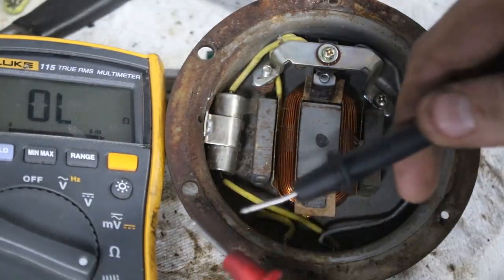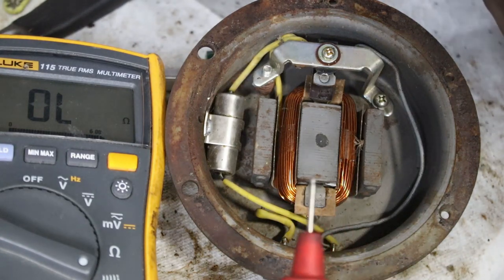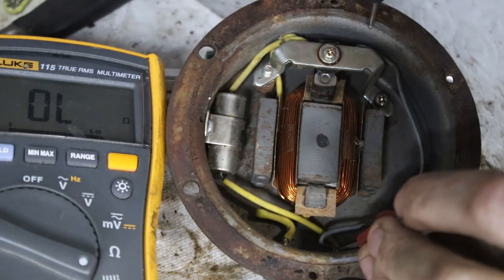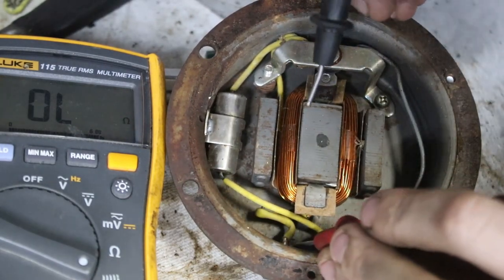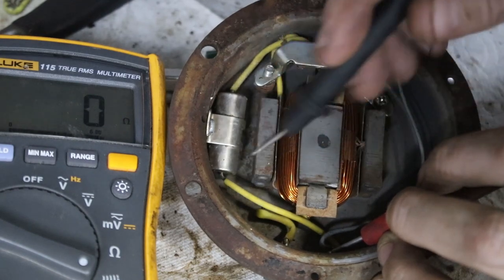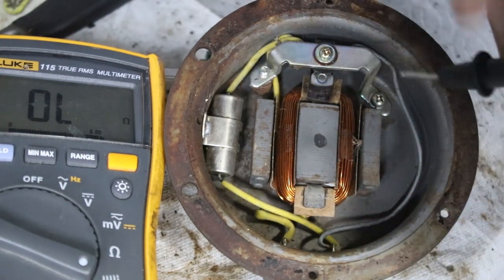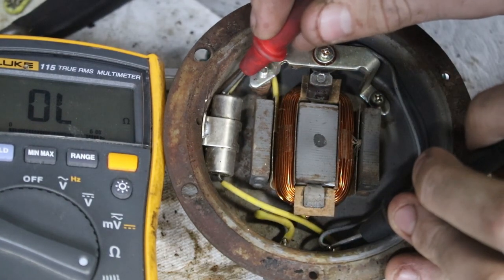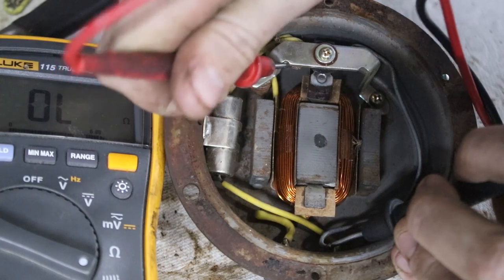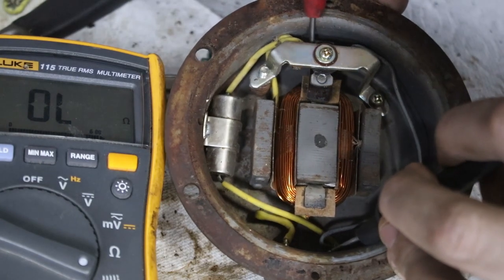I've got the multimeter set to continuity, so when there's a connection it beeps. Going from this piece of wire, I'll follow the grey one — that's connected. The yellow one, going along to where it connects — that's connected. Other side of the diode — as a one-way valve, it's not connected this way, but if I put the leads around the other way so electricity is going the other direction, it's connected. The next place that ends up is over here, which is connected as well.